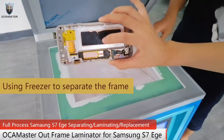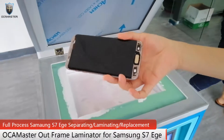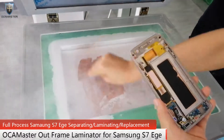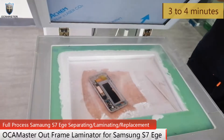Now I will separate the frame for Samsung S7H. Put the screen on the freezer and wait about three to four minutes.